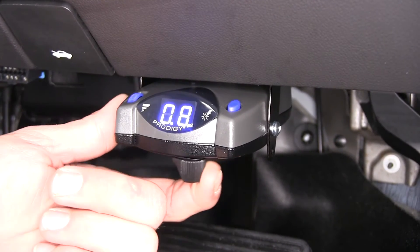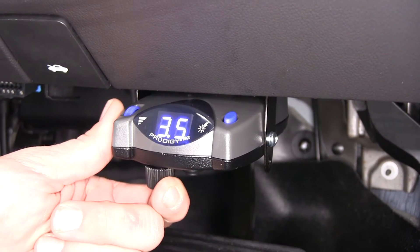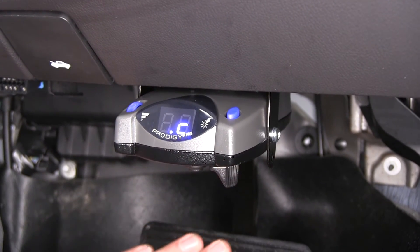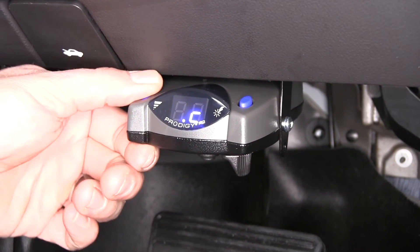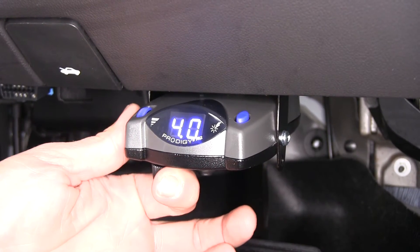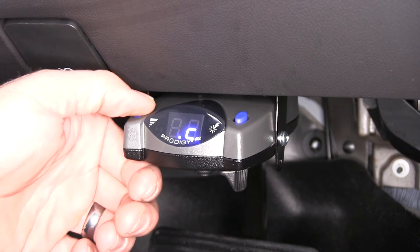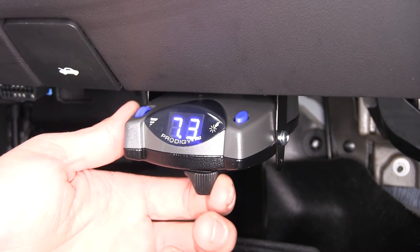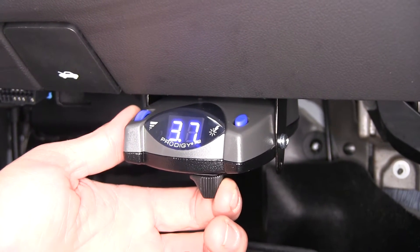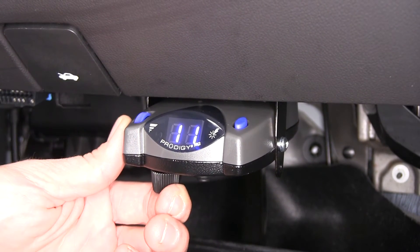There's a manual override lever here on the bottom. This is going to allow us to manually apply the brakes to our trailer without operating our foot pedal. The nice thing about that — whether you've got it set down at four and get on it really quick, it's only going to go to four. Move it all the way up and we can incrementally adjust how much power we're sending to the rear brakes, all the way up to our maximum setting, which is 11.